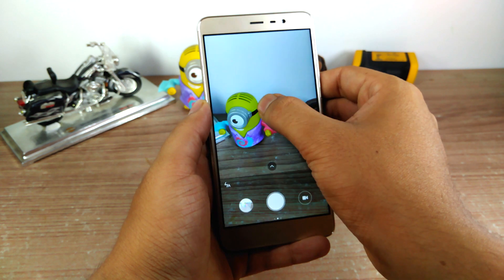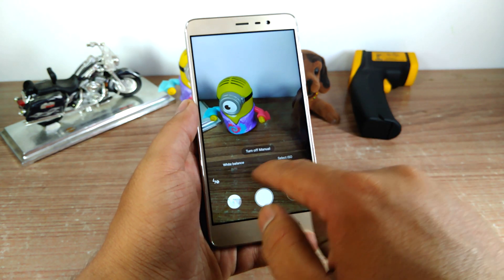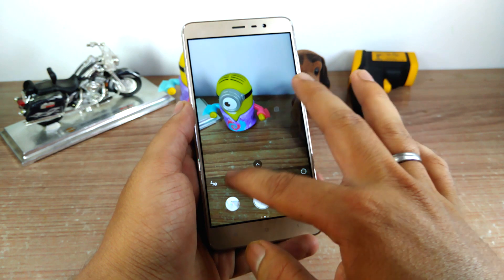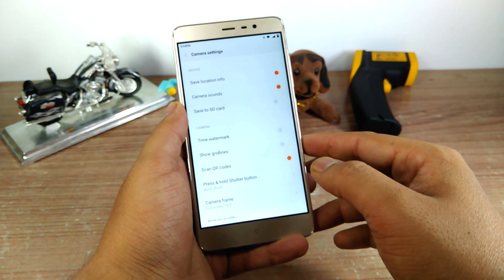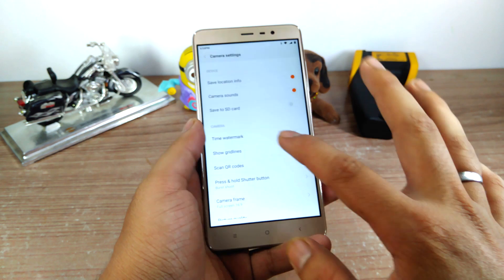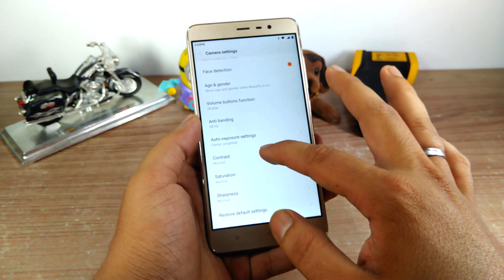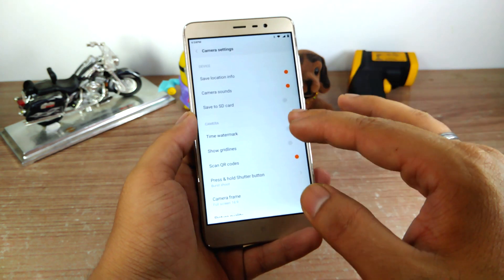In manual mode you get the option to increase or decrease the ISO value or change the white balance, but you don't get the option for manual focus. The exposure control is always available in both auto and manual mode. Going into the settings, when the Redmi Note 3 was launched it was mentioned that the fingerprint sensor can be used as a shutter button, but there is no such setting in the current version. Apart from that you get options like geotagging, time watermark, grid lines, and you can also scan QR codes directly using the camera app.